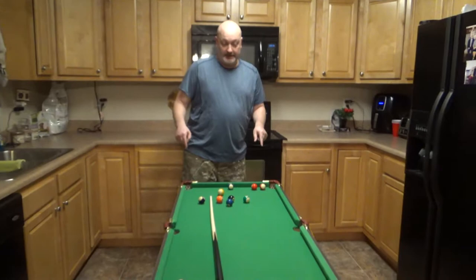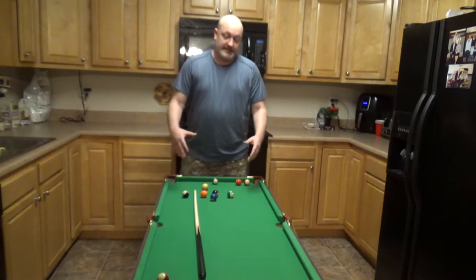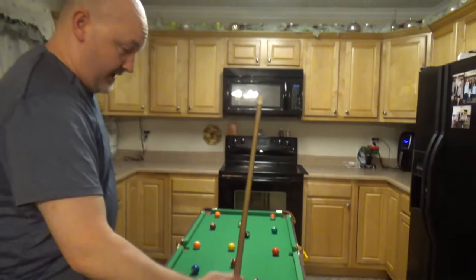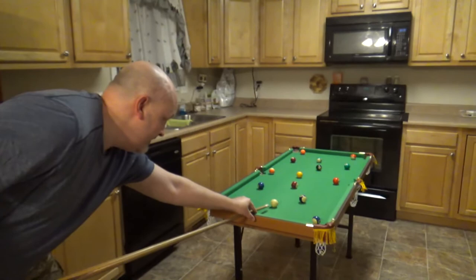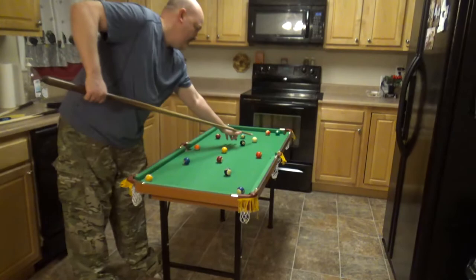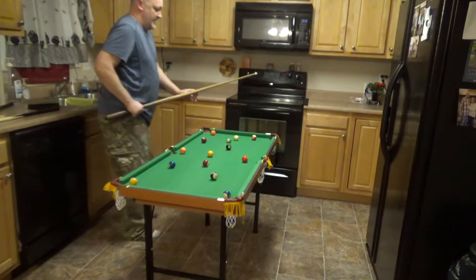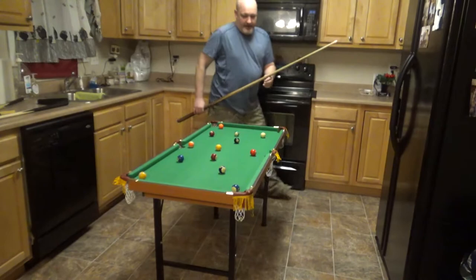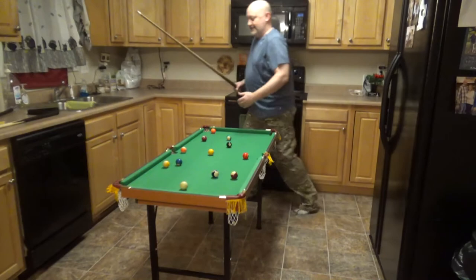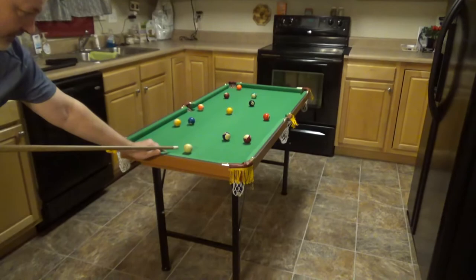It's not as good as the Fairmont, which I will review — link in the description. The Fairmont is definitely our favorite; in fact, I'm going to be selling this one. We liked it at first but wanted to upgrade. Now, if you really want to upgrade this table, get a regular size stick — with a full-size stick it's a lot easier, and you can hit the balls with a much higher percentage.